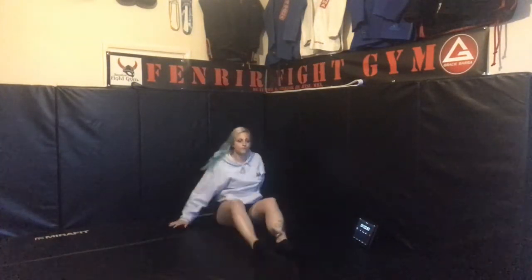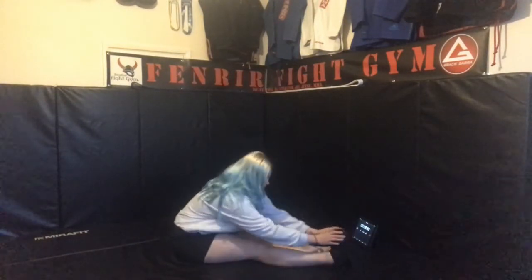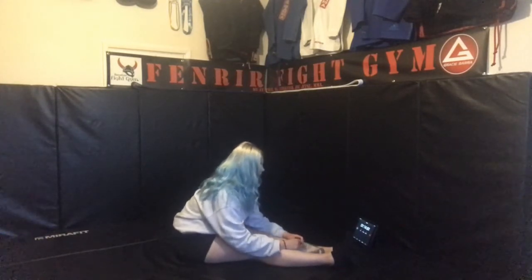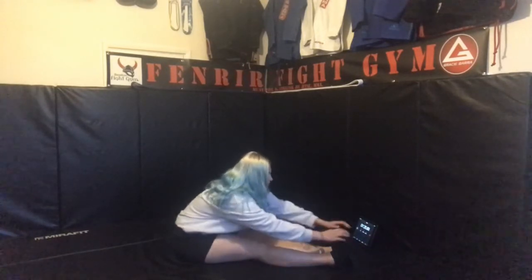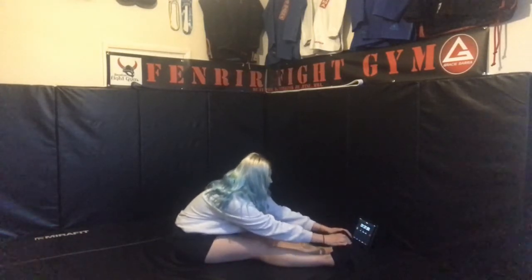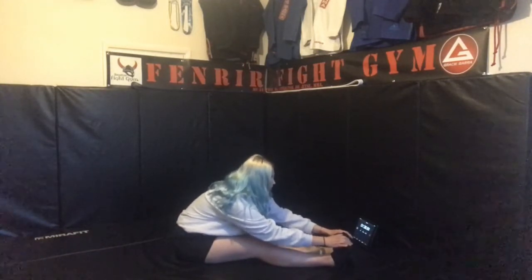We're going to go into a hamstring stretch now. Bring your feet and legs together, lengthen your spine and move towards your feet. Make sure your toes are pointing towards the ceiling, and just rock gently back and forth. If you can, reach towards your feet. If you've got a belt, you can put it under your feet and use that to move yourself slightly closer to your feet.